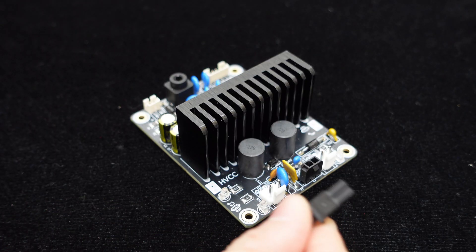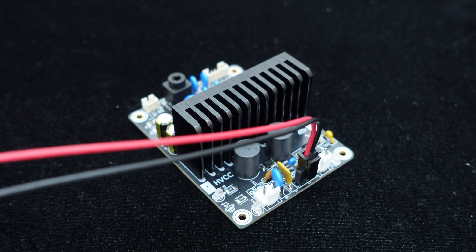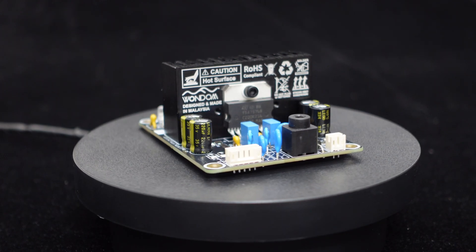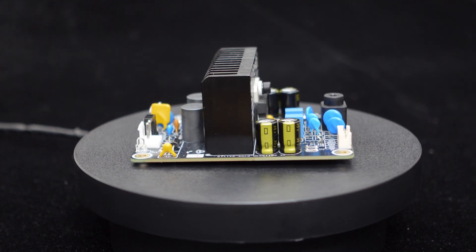It supports a wide input voltage range of 12 volts to 24 volts. The power interface uses Molex micro-fit connectors for easy plug and play functionality. When powered by DC 24 volts with a 4 ohm load, the output power is 20 watts.